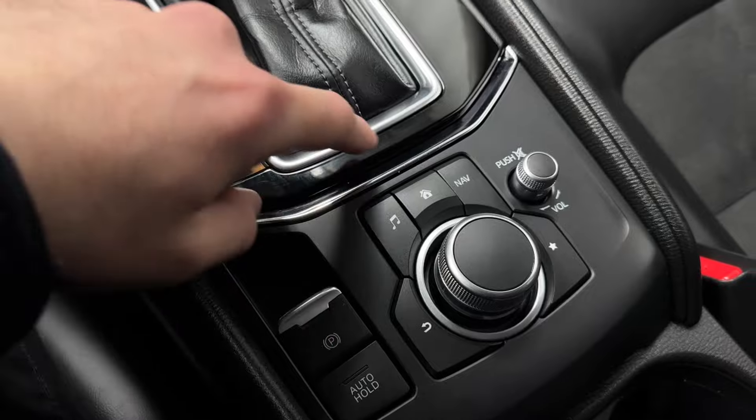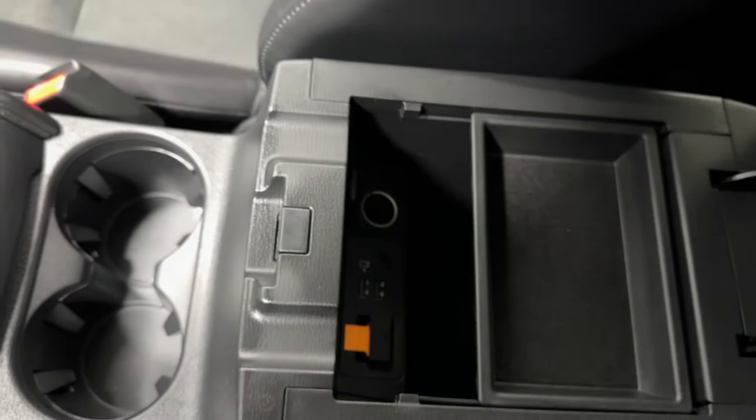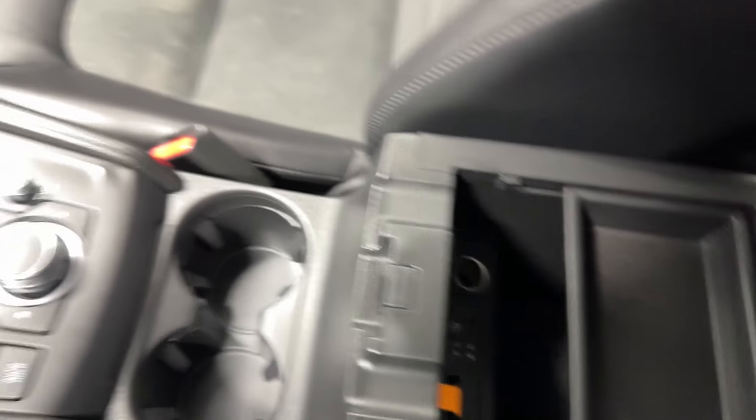Infotainment shortcut buttons include Back, Music, Home, Nav, Favorites, volume rocker, and buttons. Two cup holders, big center console, SD card insert where the little orange tab is, two USB inputs, 12 volt, and an auxiliary input.